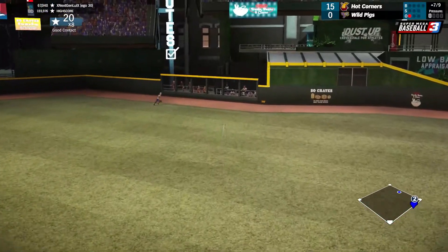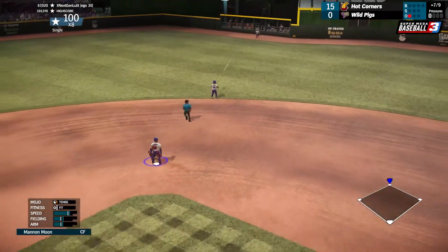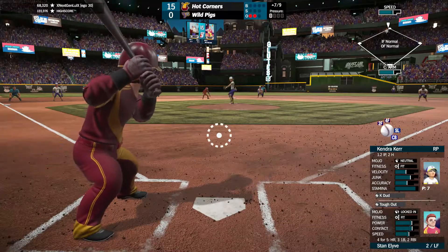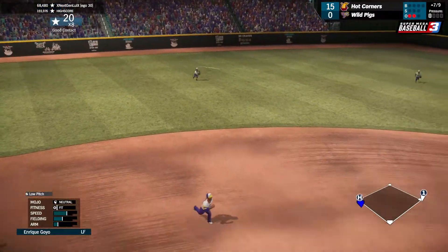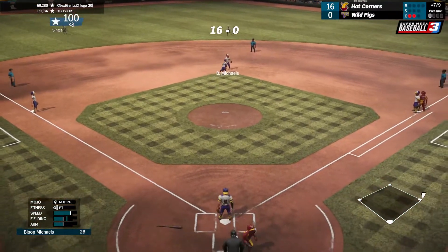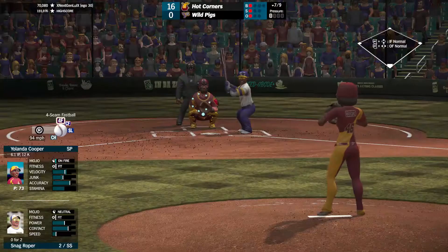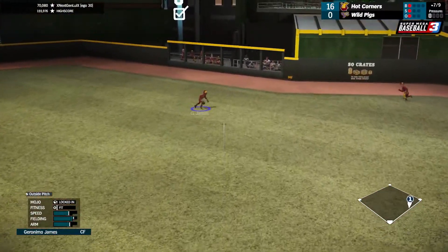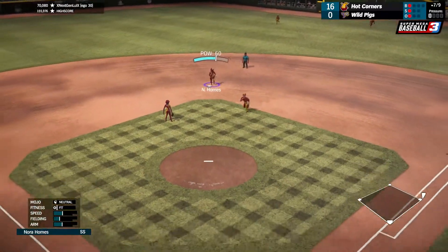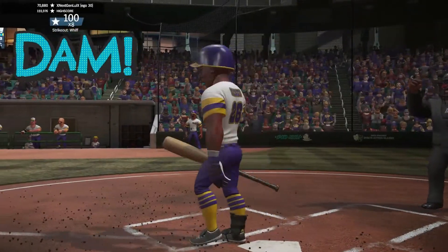That appears to be in the gap — looks like he has a little bit of trouble handling it and it's gonna be a double, so runner on second with two outs. That's grounded over and it looks like it's gonna find a hole — it's gonna be an RBI single. That just found a hole there and it's gonna be their first hit of the game. We struck him out to end the inning.